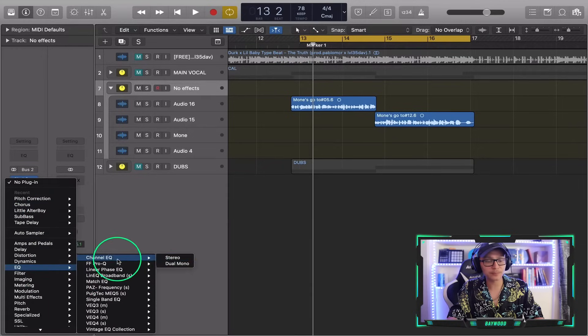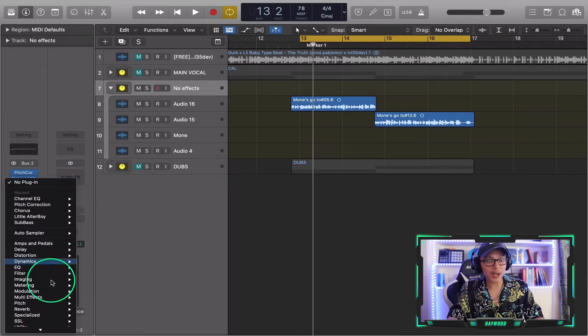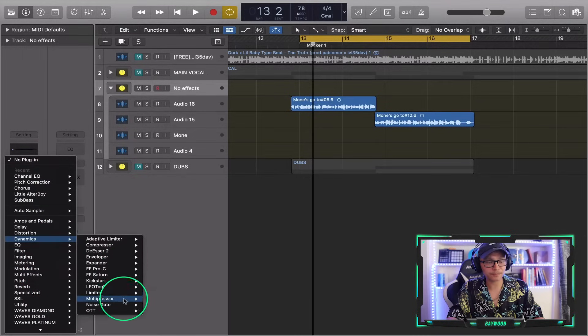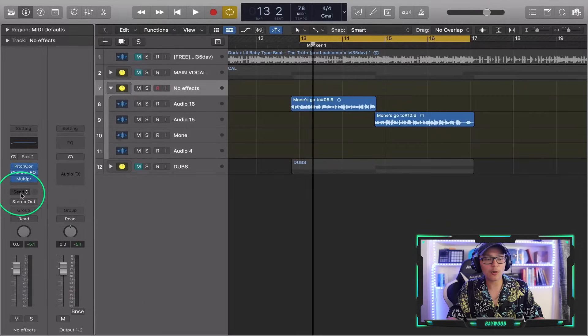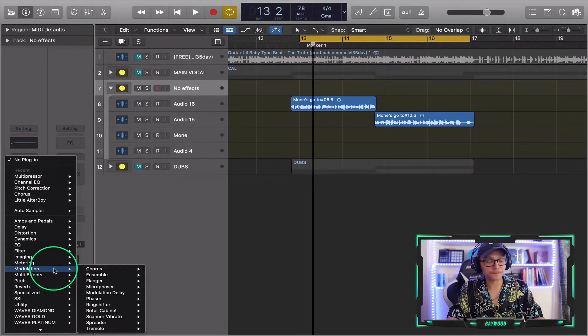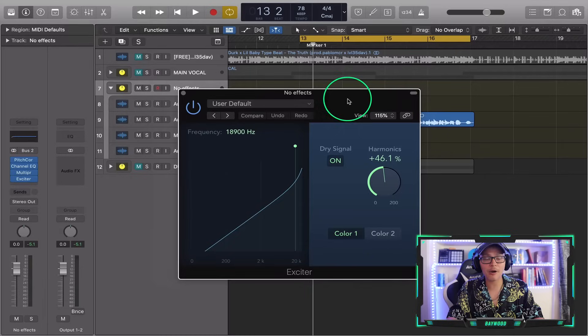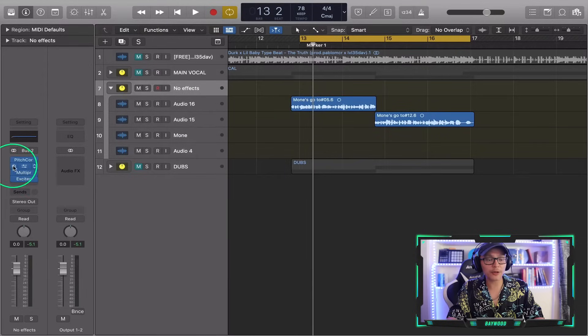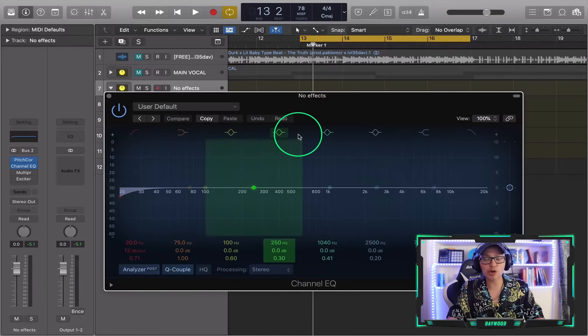We're going to add an EQ, then we're going to add a multi-band compressor, and then we're going to add an exciter. These are all stock plugins right now in Logic. I'm gonna turn these off and we're gonna go one by one.